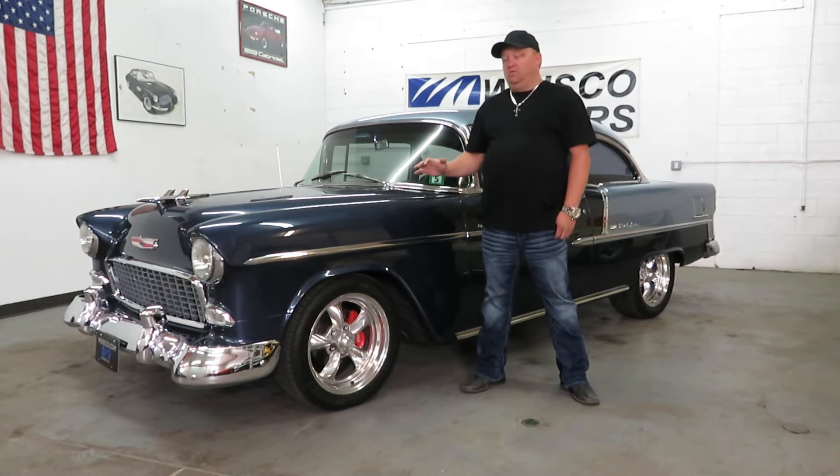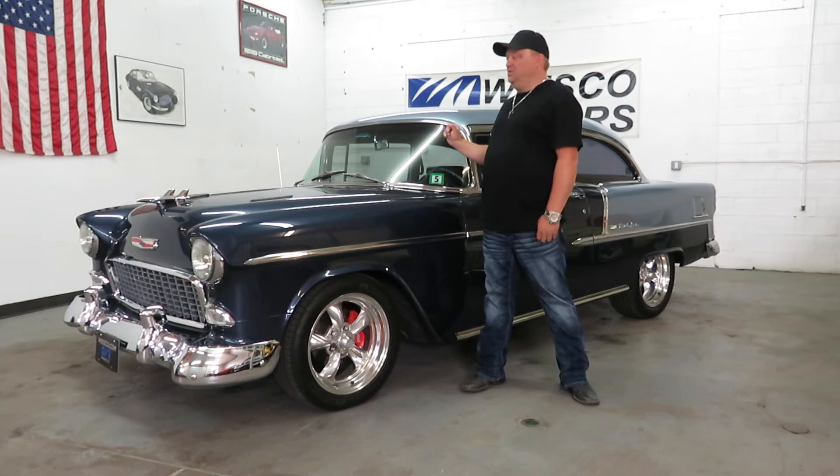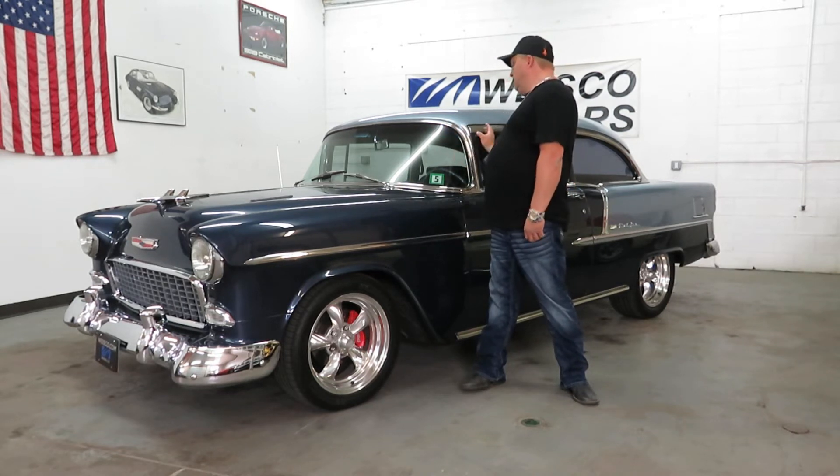He just did a ton of work on this car, and then it didn't get driven a whole lot after that. A Wilwood brake kit was put on it, air ride suspension, upgraded gauges, and vintage air.